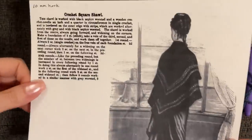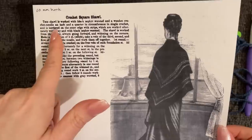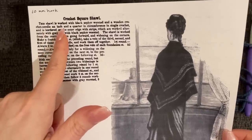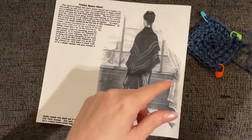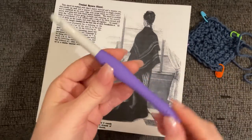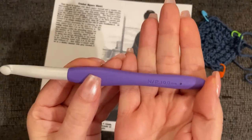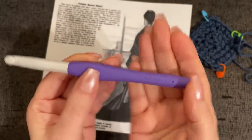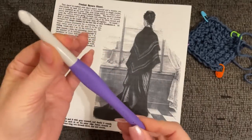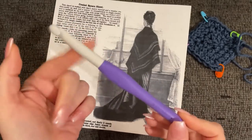The pattern wants you to use a wooden crochet hook that is an inch and a quarter in circumference. I measured a few of my hooks, and this one was the winner: a 10 millimeter, or N/P crochet hook. This is exactly one and a quarter inches in circumference.